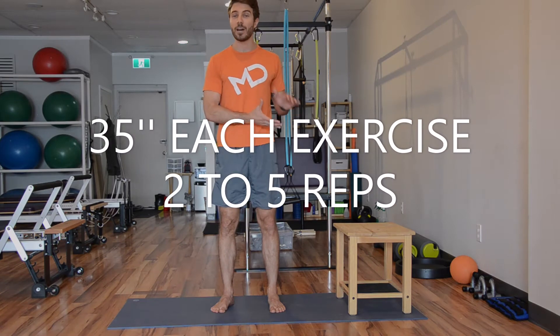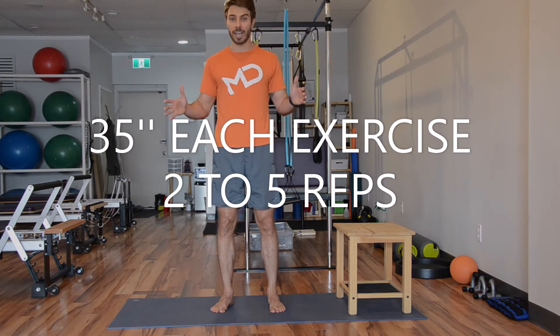We're doing everything by time and we're looking for quality, not for quantity. Try to do the exercise with your better control, as many reps as you can, without losing your form within the entire time.